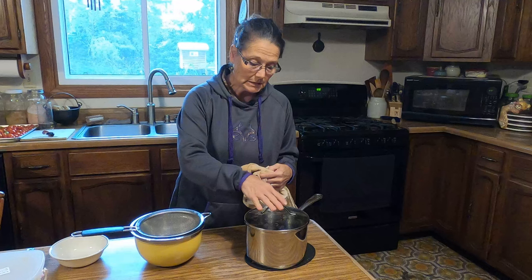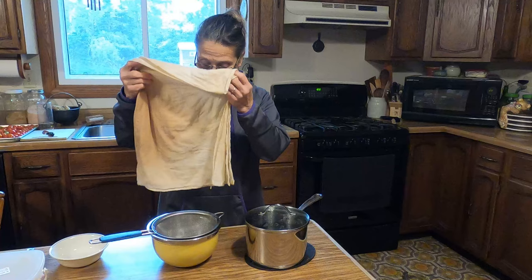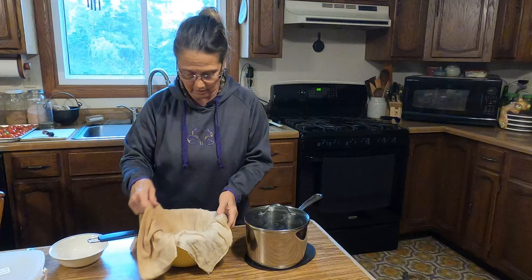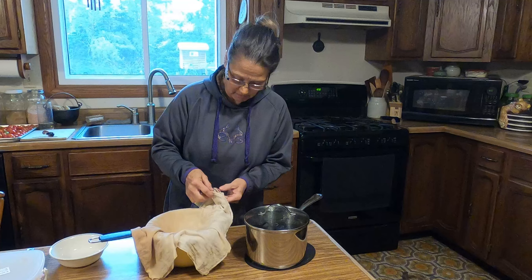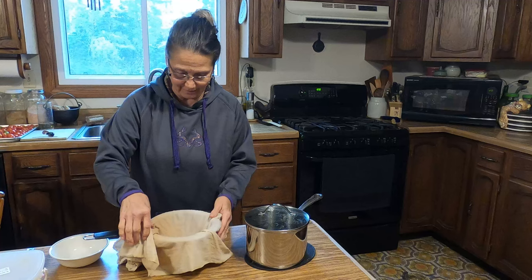Our decoction tea has been steeping for one hour. I've got a stainless steel bowl and a mesh sieve. I'm going to place a cloth dish towel over here — one that I use for making jellies. You can use cheesecloth; that'll work also. I usually get them damp because I don't want my liquid wicking up the dry cloth — I want this dripping in right away.